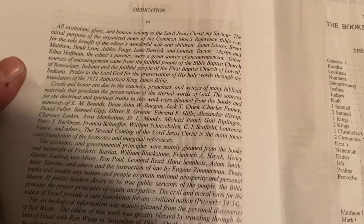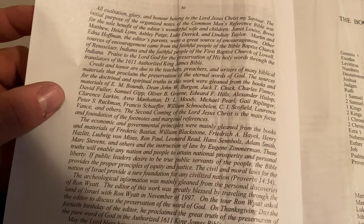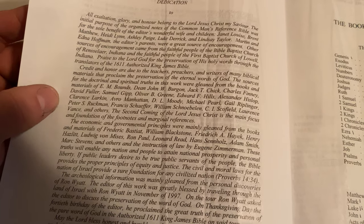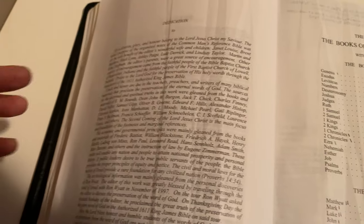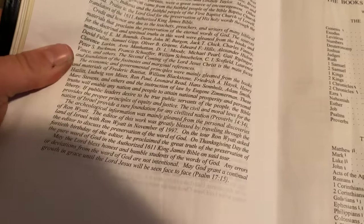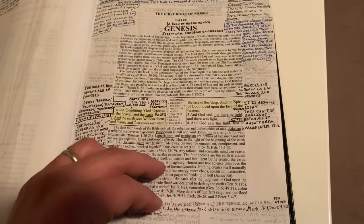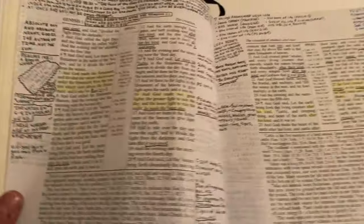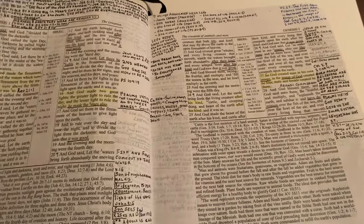It says there are approximately 60,000 cross-references in the margins, maps, and footnotes. He gives a dedication and names the people he was influenced by — people like Clarence Larkin, Peter S. Ruckman, J. Vernon McGee, C.I. Scofield, and all kinds of different Bible believers. So yeah, this was my main Bible for a while, and a lot of the videos have pictures from this Bible. It's the Common Man's Reference Bible.